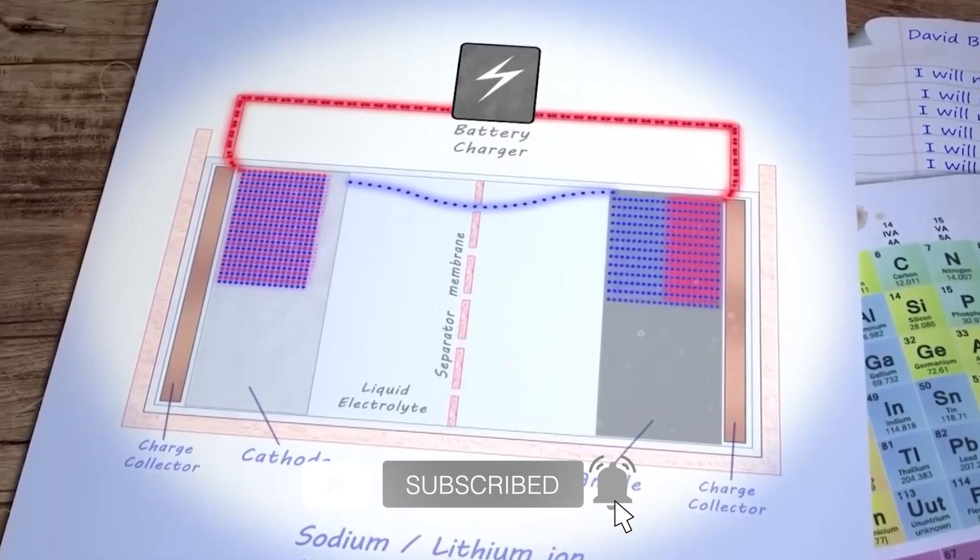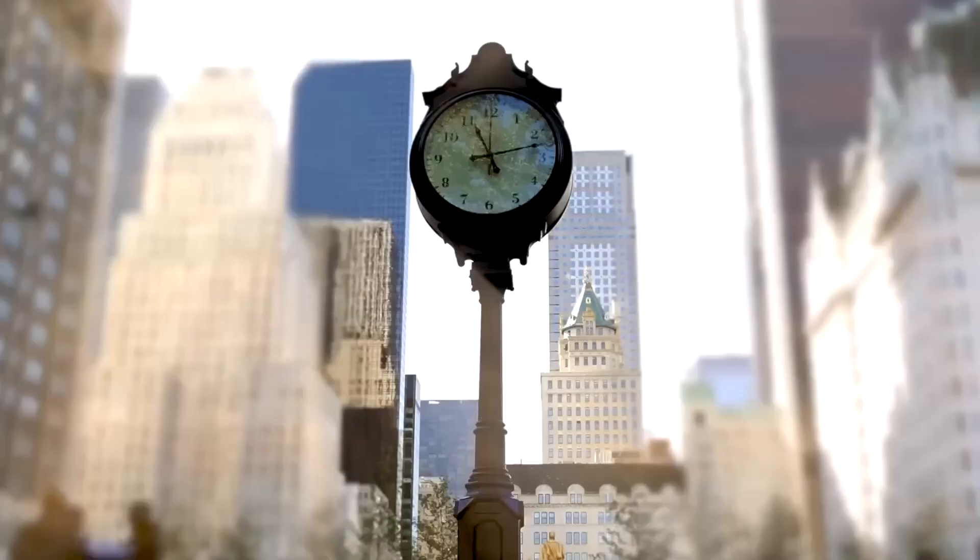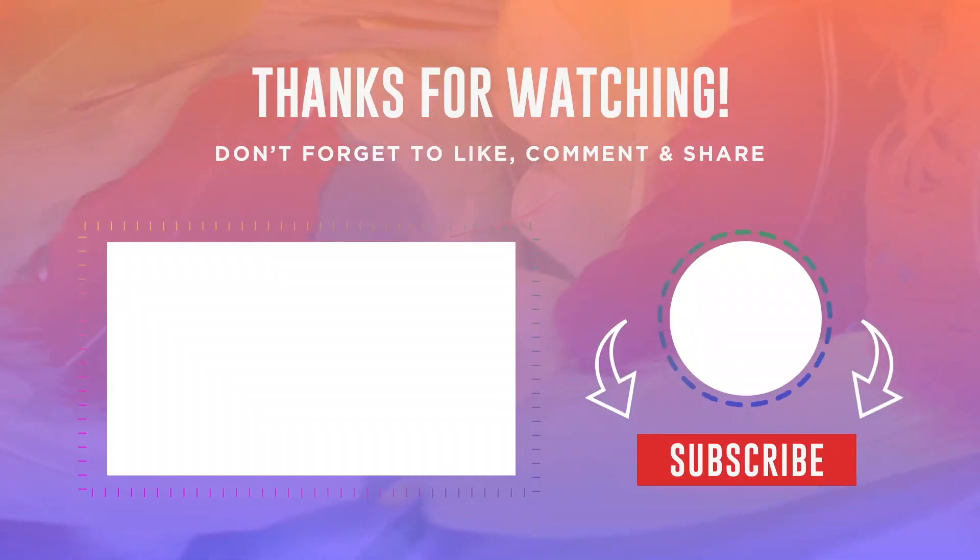And if you know anyone who would find this video helpful, please share it with them. Thanks again for watching!